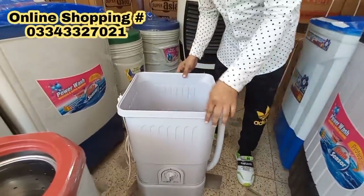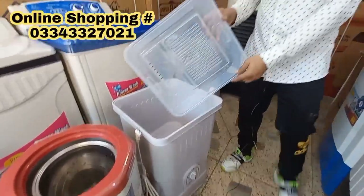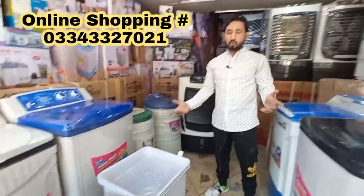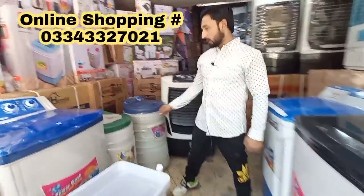The display is transparent. In this model, the top panel is transparent. There are different models of Super Asia — when you see the price, it changes. The price is different. In this model, we also have a spinner — just spinners.